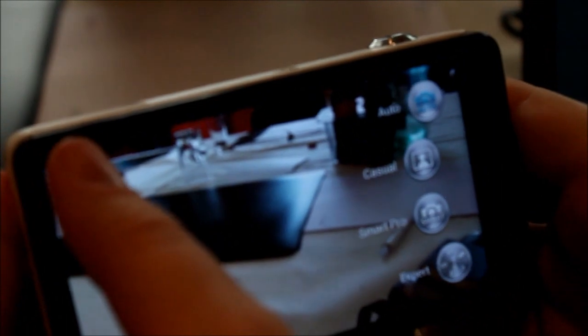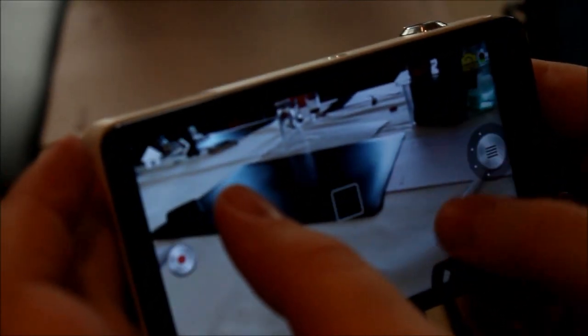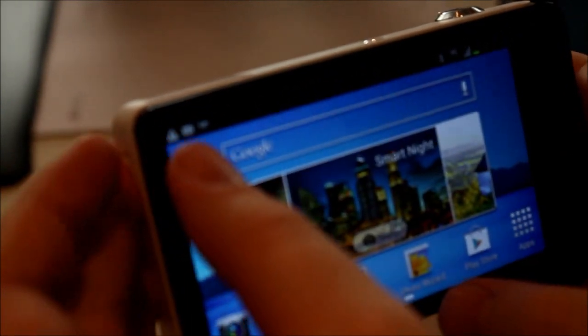It obviously has a camera app on it that allows you to shoot in the Smart Pro mode, and it can even do things where it will take three images at once and combine them. There's also a mode on here that will allow you to get the best group shot, so if you've got a picture with a lot of people in it, you can basically take a bunch of frames and let you pick the best face for each person.